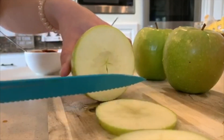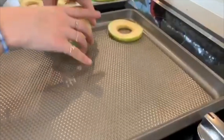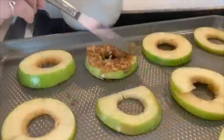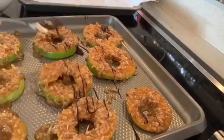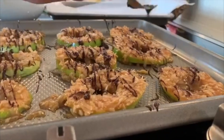After that, start cutting your apples into slices and find something circular to create a hole in the center. Then line up your apples and start adding the coconut and caramel mix. Once you have added the mixture to every apple slice, start adding the chocolate drizzle on top.